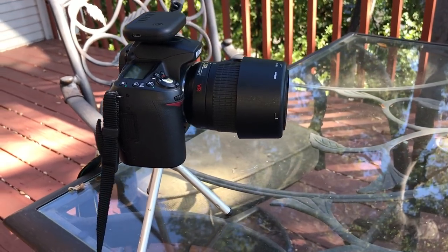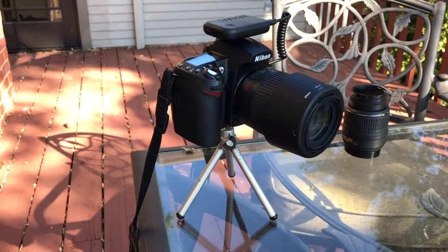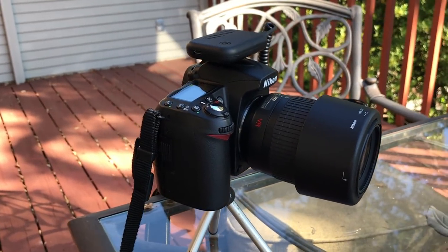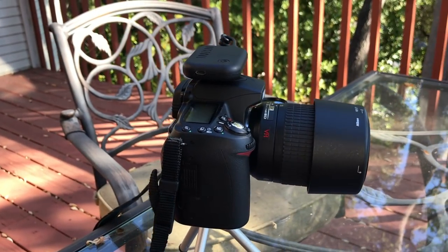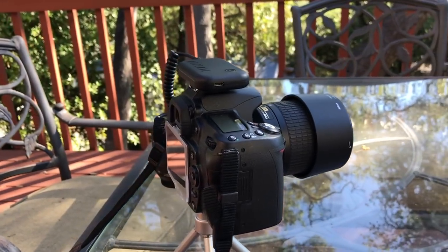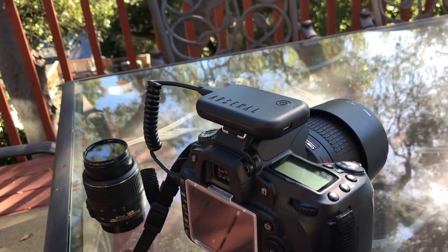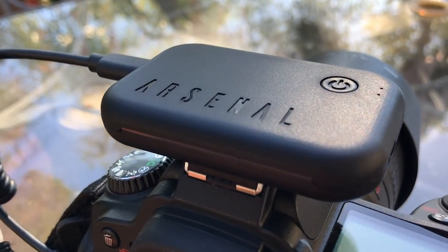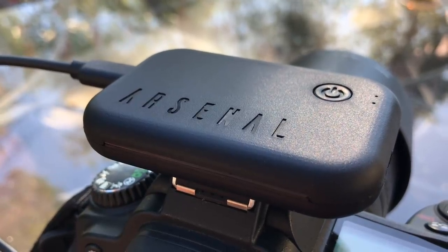I'm not an expert photographer. The reason I was interested in the Arsenal was because it seemed like it would give me the ease of use of HDR on my iPhone, but be able to take advantage of the superior sensor in my camera and the lenses. What I've done here is taken a bunch of photos in automatic mode on the Nikon, and then also taken them using automatic exposure stacking with the Arsenal. Obviously if you dialed in specific settings or did post-processing you'd get better shots, but the idea is control testing: here's what you get in auto with the camera, and here's what you get in auto with the Arsenal.